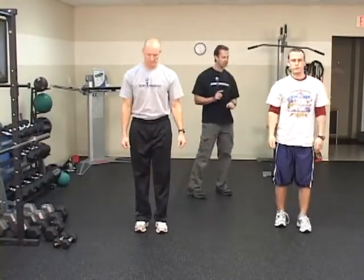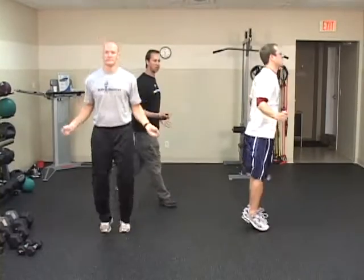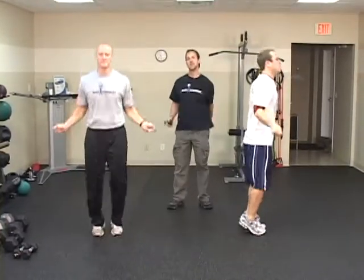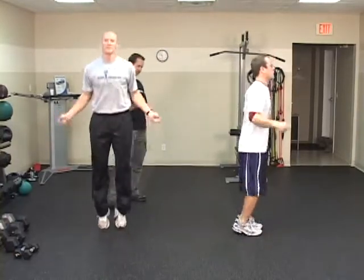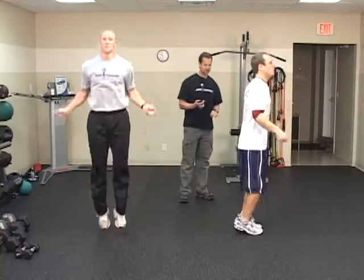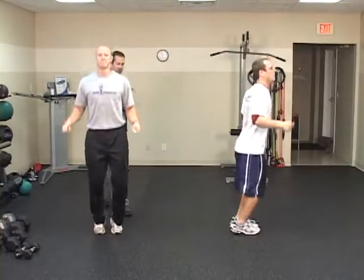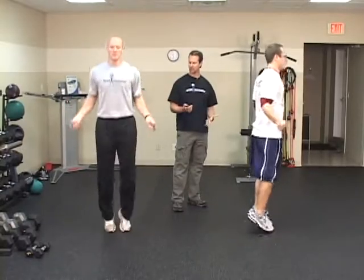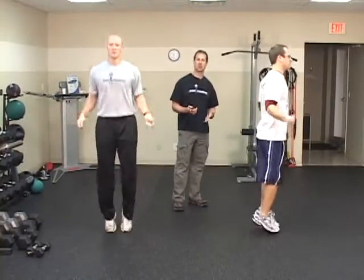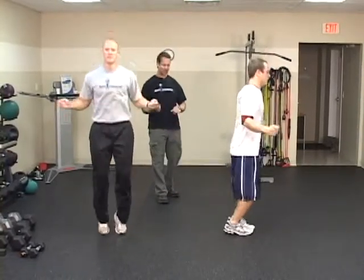Now we're going to move on to a simulated jump rope. So if you don't have a jump rope or if you live in an apartment or a house that doesn't have very high ceilings, you certainly can still do this exercise. You're never going to miss jumping rope by not using a rope. This is 30 seconds. You can extend these warm-up drills out a little bit longer. We don't have a lot of time in the program today, so we want to just give you a taste of what it looks like. Good, that's 30 seconds.